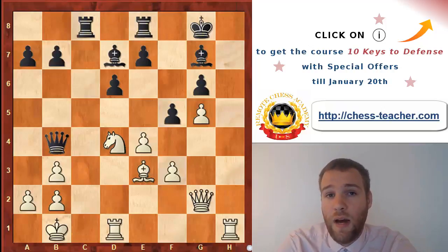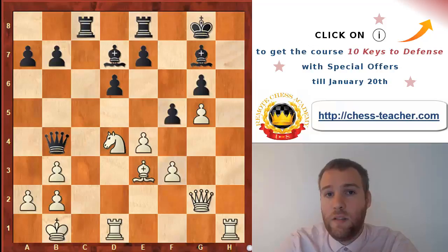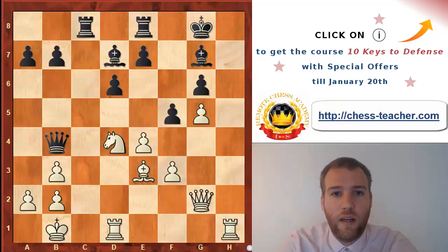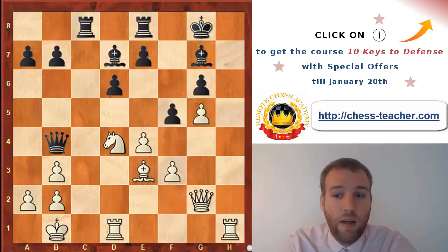In this video I would like to talk about another important technique for the defensive side. We understand that you bring your king into safety in the opening - that's very important. But once you come under attack, you try to look at ways of fending off the attack or at least bringing your king into safety, which can be done for instance by a king walk.